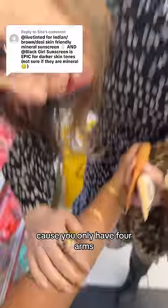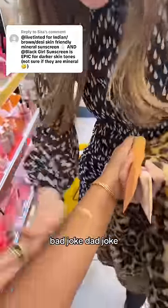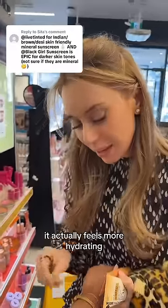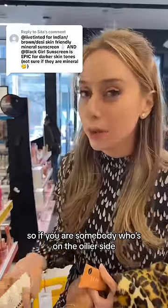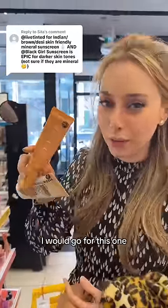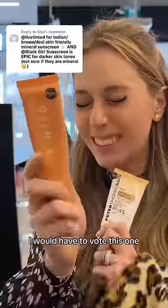On the same four arms — bad joke. They blend in. Since it has more of a slip it actually feels more hydrating. The Peter Thomas Roth feels slightly drier, so if you're somebody who's on the oily side I would go for this one. If you're on the drier side I would go for this one, but if you're looking for a better blend I would have to vote this one.